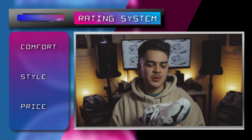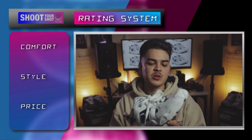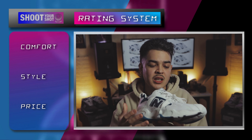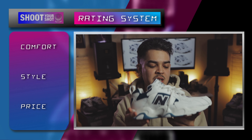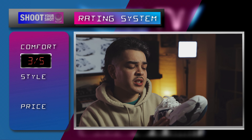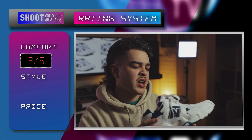As far as comfort goes, it's not the most comfortable shoe. I can definitely feel the encap technology. It isn't too heavy even though it has this bulky, chunky midsole — still pretty lightweight on the foot. Not the most comfortable, but it's not uncomfortable. I'm going to give it a three out of five. As far as sizing goes, these are a nine and a half. I suggest going true to size. If you have a wider foot, maybe go a half size up.